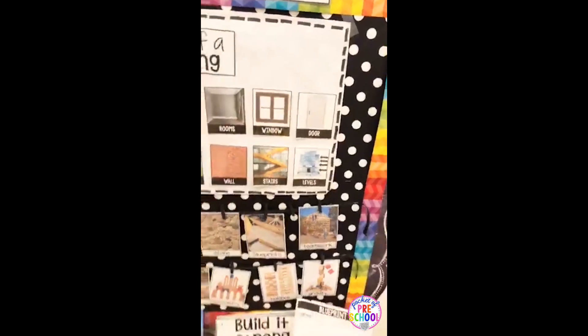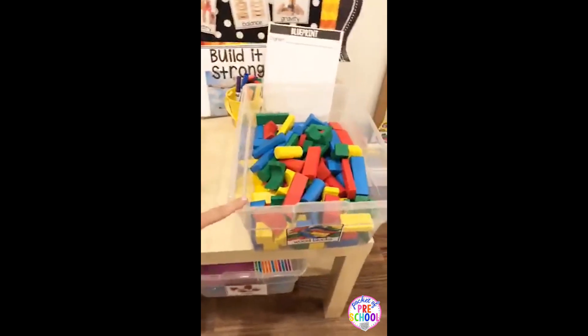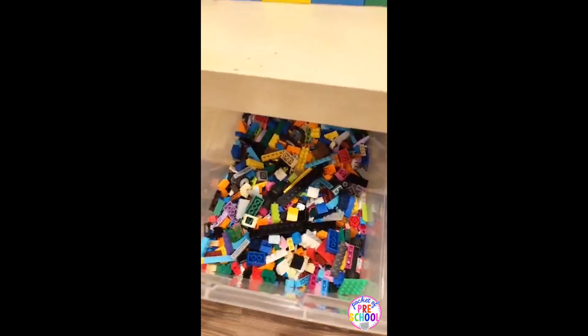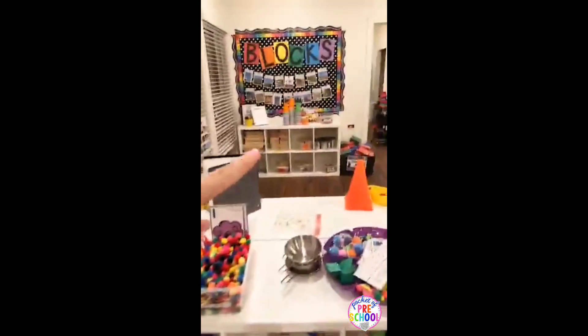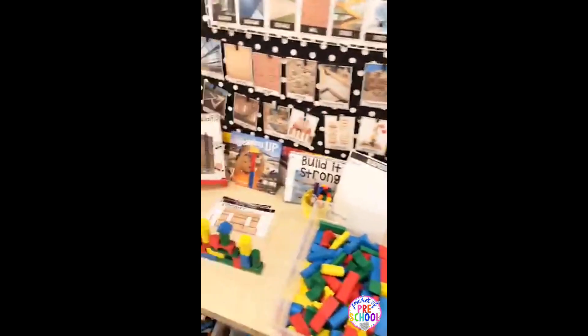You are going to need building materials for this unit, and you have your options. You can use tabletop blocks, cups, brick blocks which are Legos, and unit blocks like the ones in a block center. You can also just use cardboard.